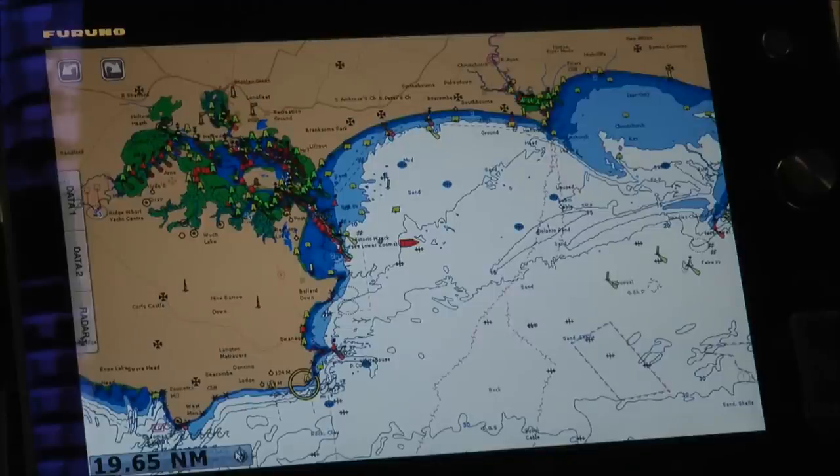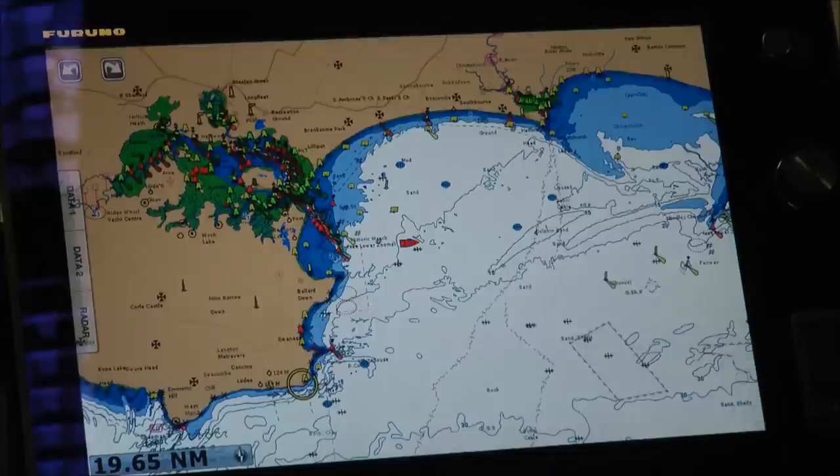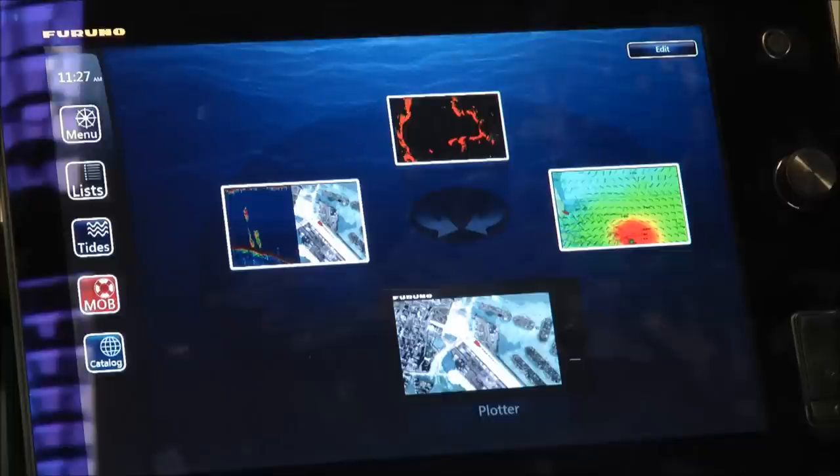Another really nice feature of the TimeZero Touch is the ability to program your own custom gestures. In this unit here, I've got it set up to go to my main menu — I simply double tap the screen and I go to my main menu really quickly and easily without pressing any of the buttons available on the unit.